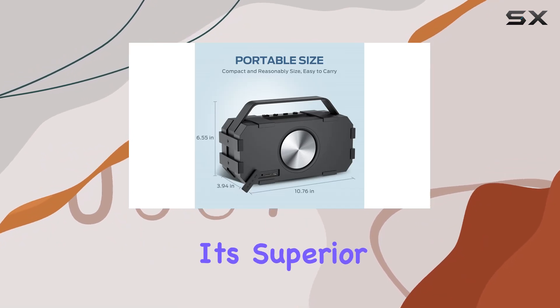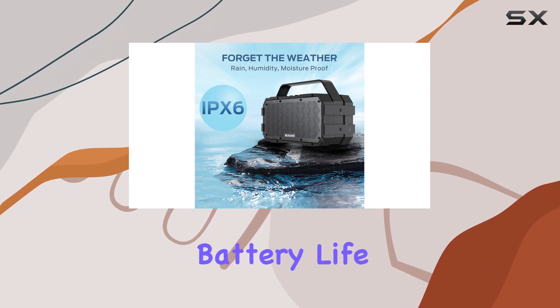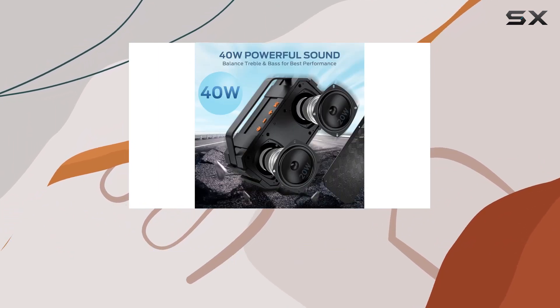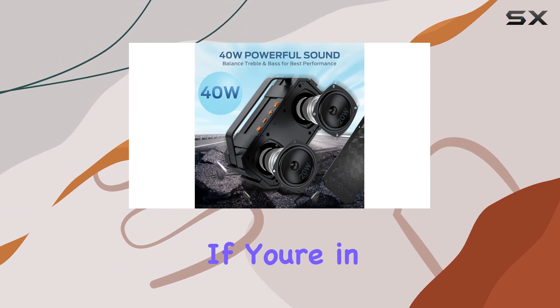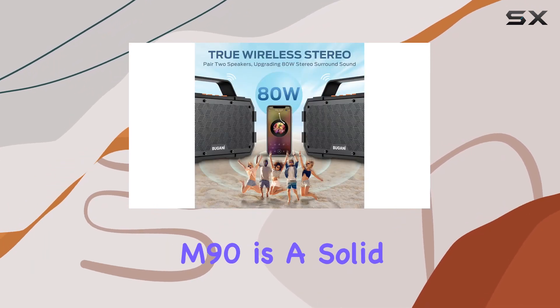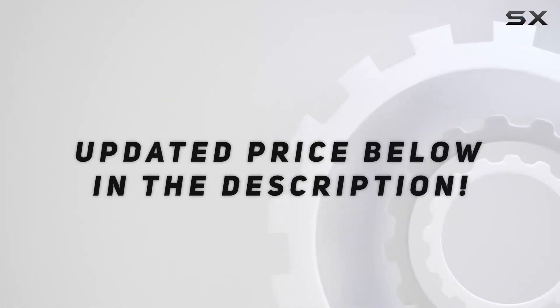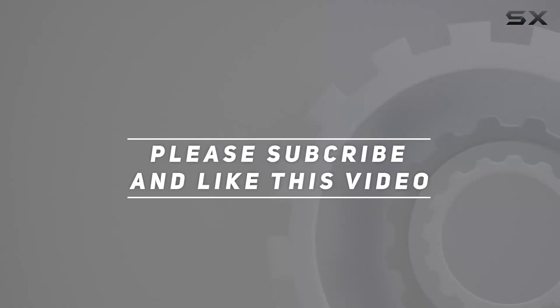In conclusion, the Bugani M90 Bluetooth speaker is a powerhouse of features — from its superior sound quality and powerful 80W output to its long-lasting battery life, waterproof design, and multi-functionality. If you're in the market for a portable speaker that does it all, the Bugani M90 is a solid choice. Check out the video description for the updated price, and thank you for watching.